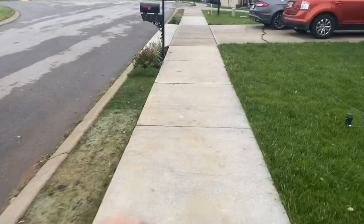Here's the lawn overall — it needs to be mowed. I need to pull some of these weeds, and this stupid clover — no matter how much I've put on it, it just keeps coming back. It's going to be a battle for sure.